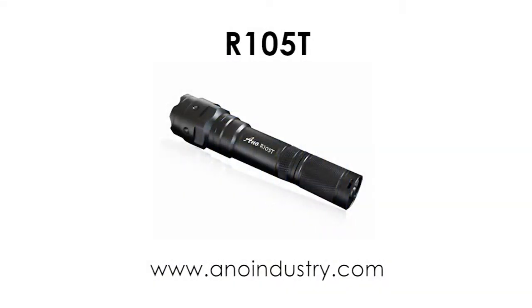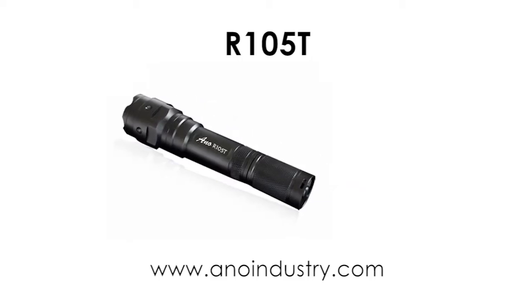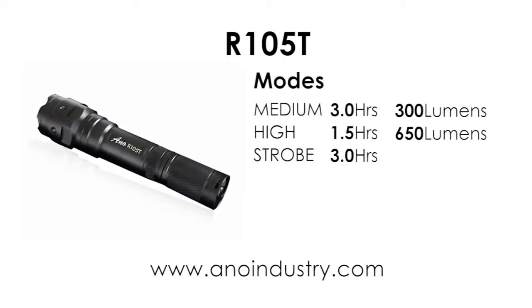Today I'm reviewing the 105T Dive Torch from ANO Industries. This is a Chinese-made dive torch that I purchased recently from my local dive shop. It has three modes: a medium, a high, and a strobe.